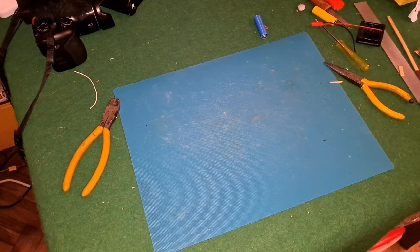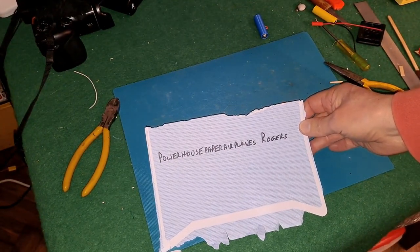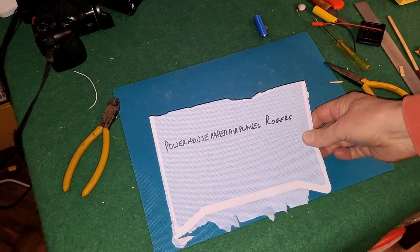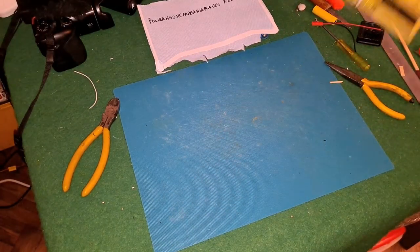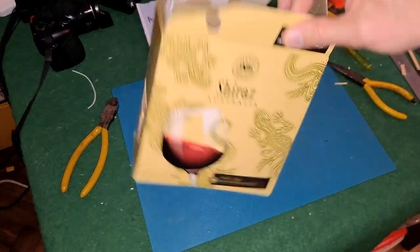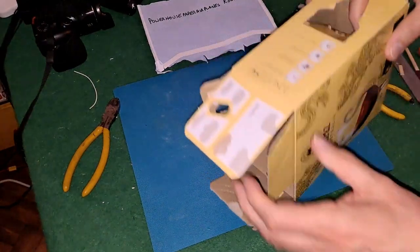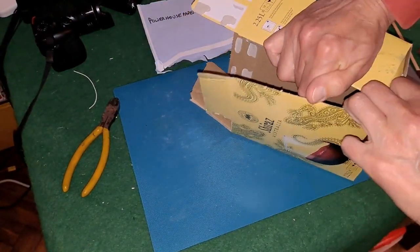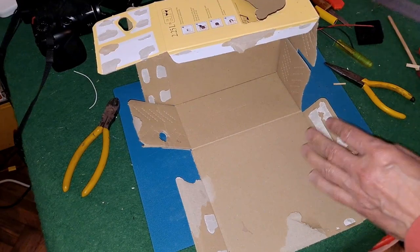Hi guys. I'm just going to make a catapult launch helicopter inspired by a design by Powerhouse Paper Airplanes Rogers. I just scribbled his name on this envelope so I could remember it because it's quite a long name. He made his from folded paper that he then covered with tape. I'm going to try using one of these cardboard wine boxes and not cover it in tape. I'm just going to make this as simple as I can.